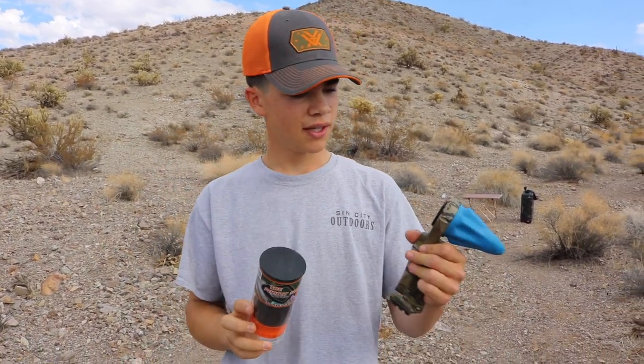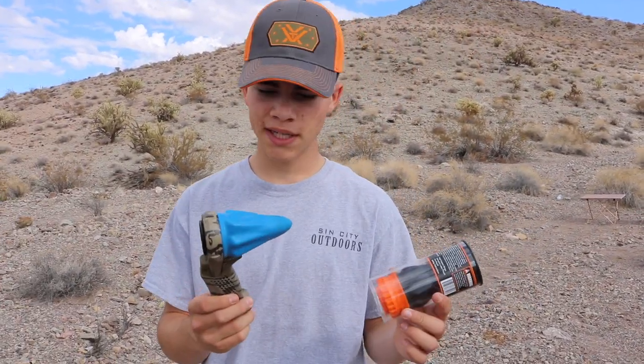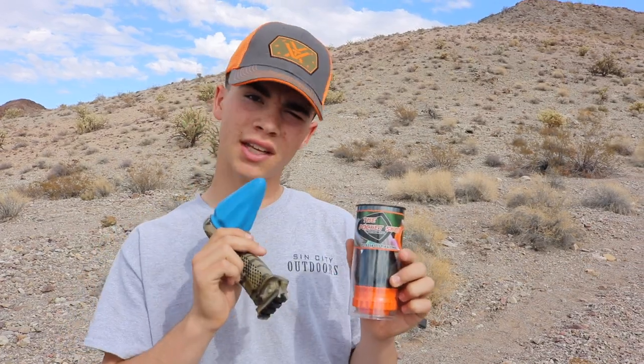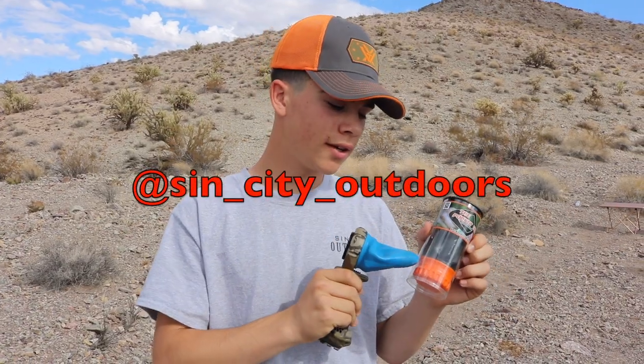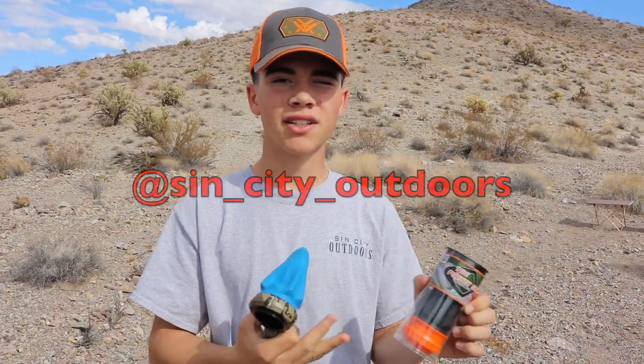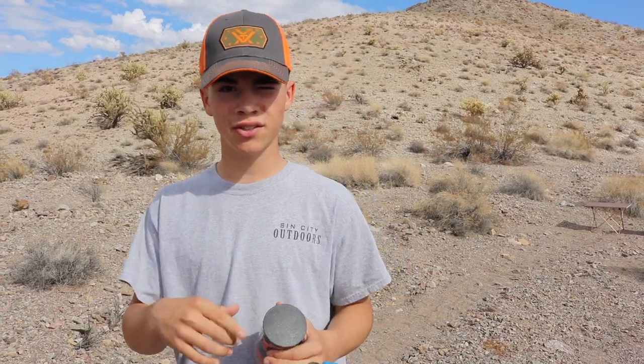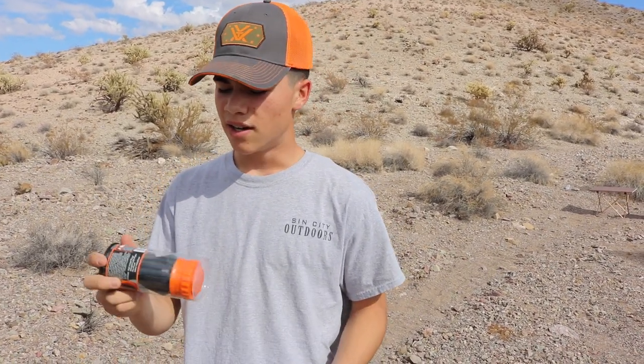If you don't win the pocket shot but you're still interested, links are down in the description. I want to give a big thanks to Pocket Shot for sending me these items. They wanted me to give away a couple things, so instead of giving away one I'm going to give away two — one here on YouTube and one on my Instagram. All you have to do to win here is comment below what you like about the pocket shot. You just need to be subscribed, leave a comment, and I'll announce the winner and send an email in a couple of days.